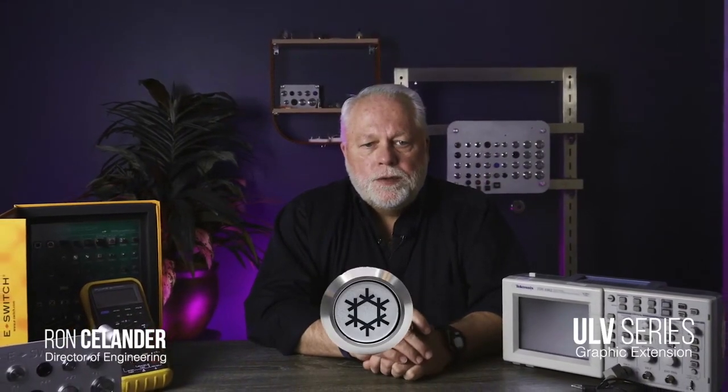Hi, I'm Ryan Seelander and welcome to eBits. I'm the Director of Engineering for eSwitch and today I'd like to introduce to you another option to the ULV anti-vandal product line.